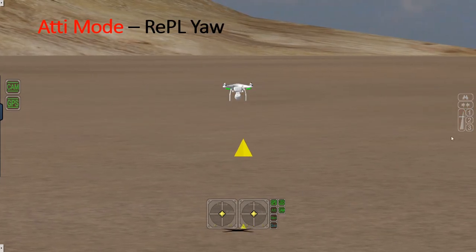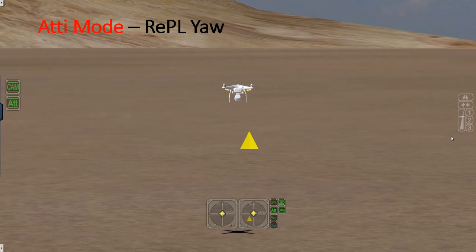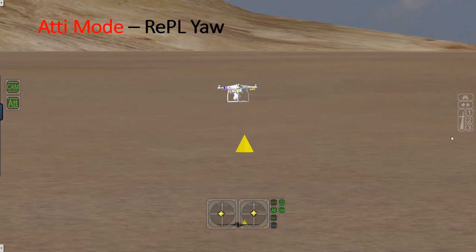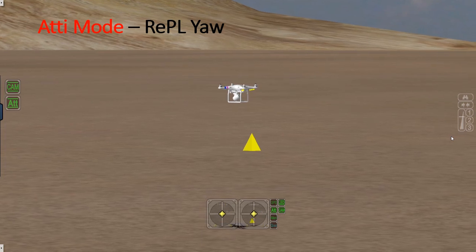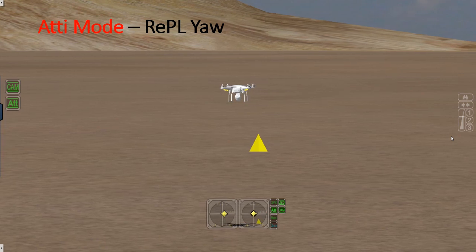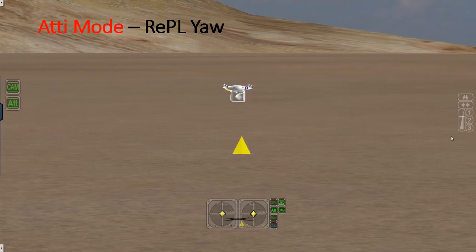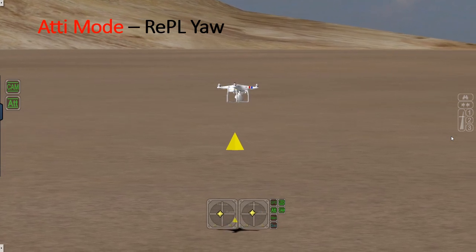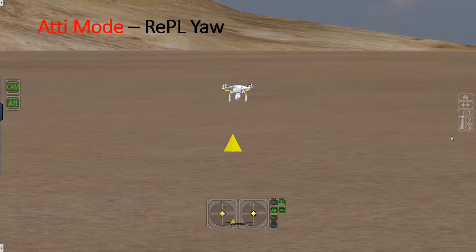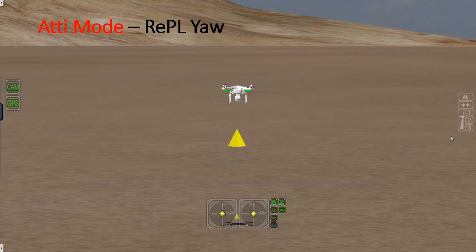Now a yaw in ATTI mode: starting off with GPS as normal, put it into ATTI stable hover. When ready, yaw — in this case, to the left — 90 degrees, keeping that drone over the home cone as a reference point. Then 180 degrees in the other direction, again keeping it over the home cone. You're allowed a meter radius drift, which is pretty generous. Then return face out.